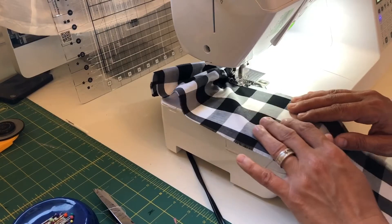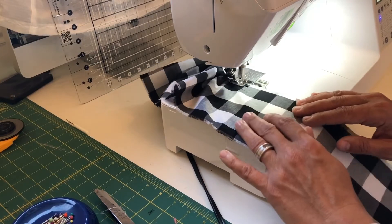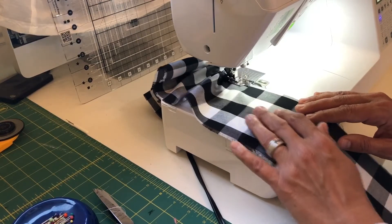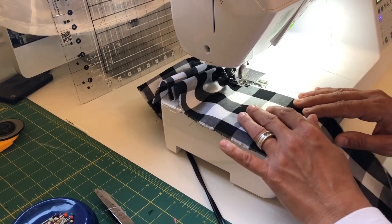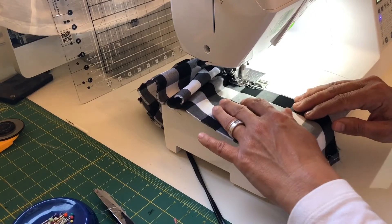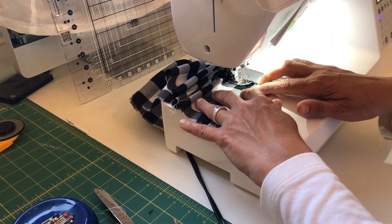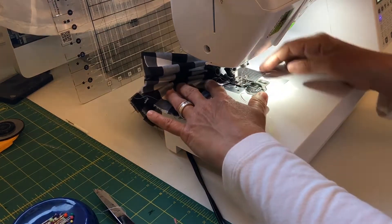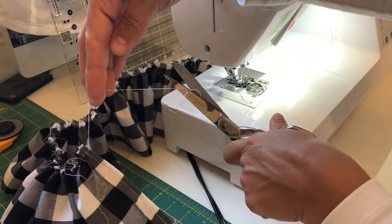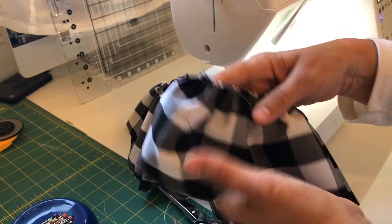We're going to do another row because it's always good to have a backup. As you're gathering, if your stitch breaks and you only have one row you kind of have to start all over. By doing two or even three rows, you have a backup. You can see how it's gathering really nicely. Run it right off the machine, needle up, pull out so you have some nice long threads to gather with. You can already see it started doing a ruffle in just one row.